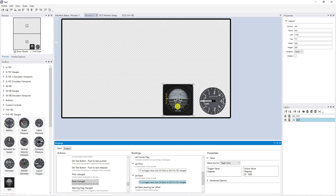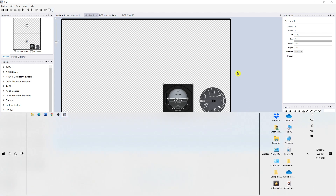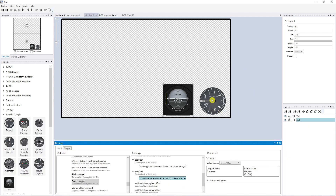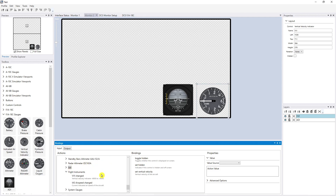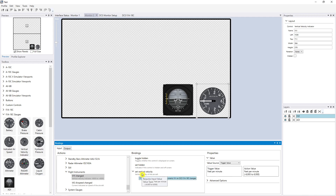That gauge is now complete for my purposes, though you can also set bank steering bar offset, glide slope indicator offsets, and more. Now I'm going to select the vertical velocity indicator — highlighted in that aqua/green color — and find Flight Instruments in the bindings. There's the VVI change. I click on 'set vertical velocity,' drag it over to the VVI gauge, and drop it.